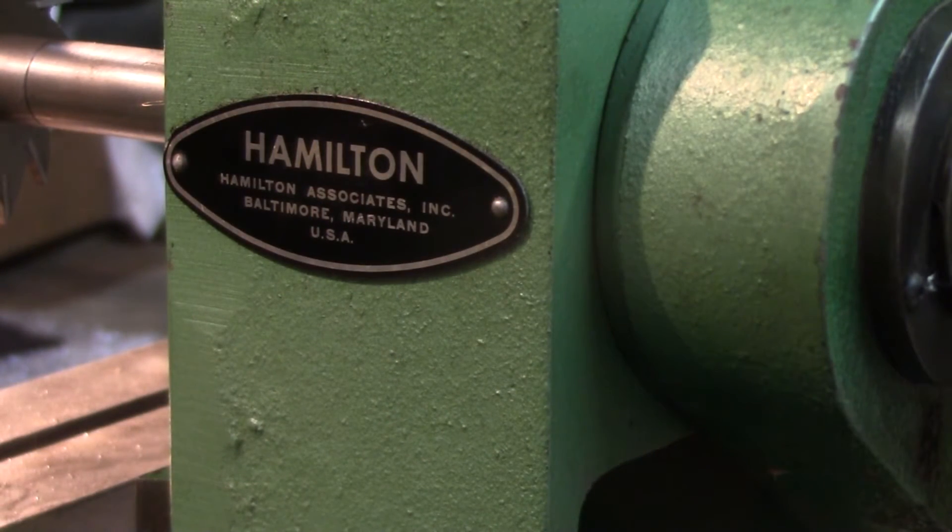Here's a quick shot of the tag: Hamilton Associates Inc., Baltimore, Maryland, USA. My understanding is the company is still in business but no longer manufacturing machine tools. The auctioneer said the most recent owner had been a shop teacher, which makes sense since these went to schools. I found some cutters with the machine that were engraved 'Poughkeepsie Trade School,' so that's probably where they spent at least part of their life — though they don't show the typical signs of heavy school use; the vices aren't scarred up and the tables aren't drilled into.